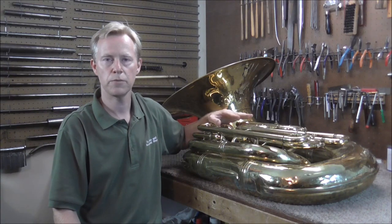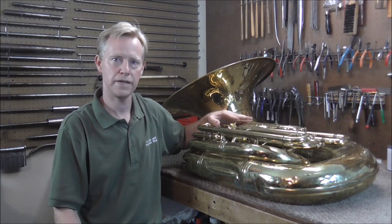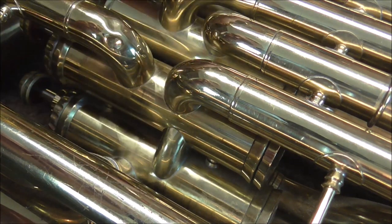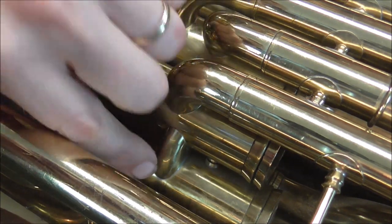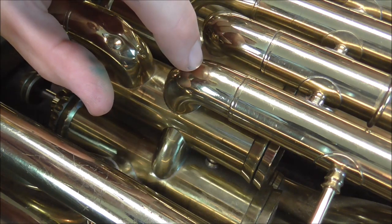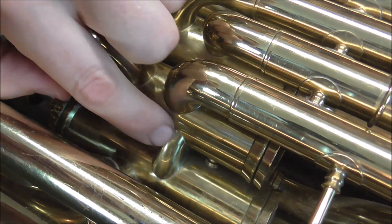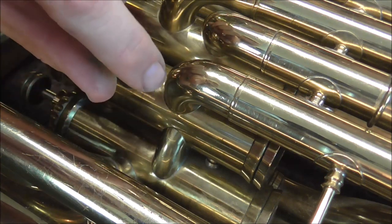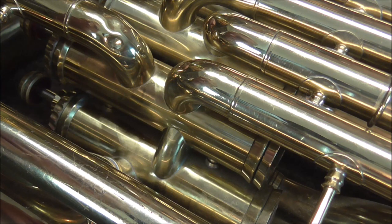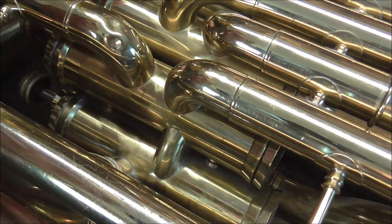So someone really smart came up with a brilliant idea. The large round tubing, when it goes through the valve section, gets flattened and made smaller but also longer — so the tubing has the same volume, but it's oval and squished down so the valve does not need to travel as far to line up. That's why they call this style the short-action valve.